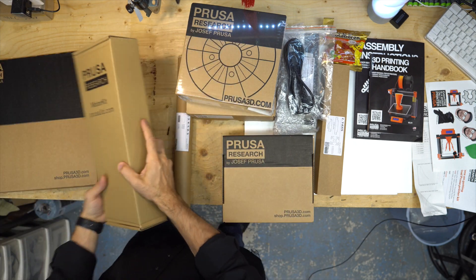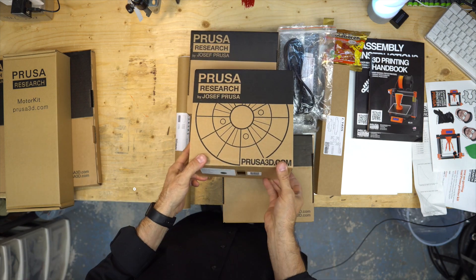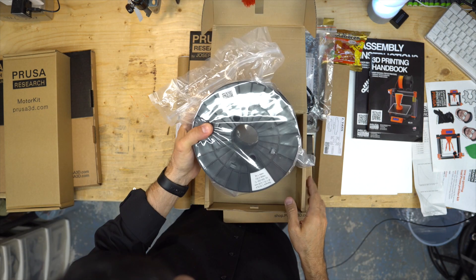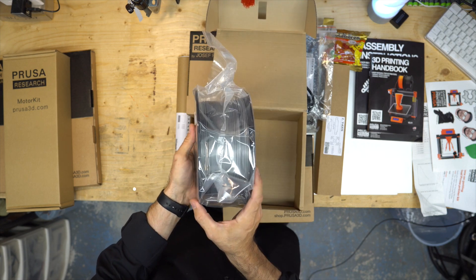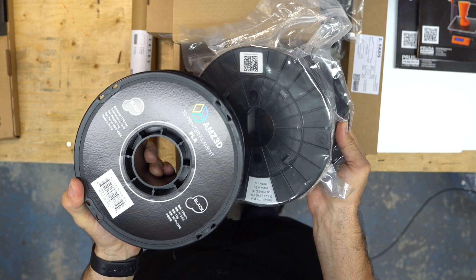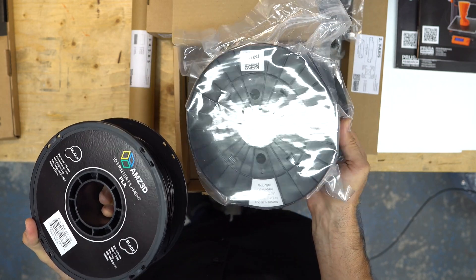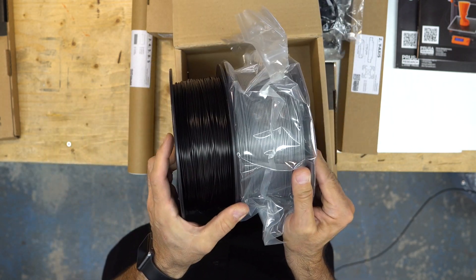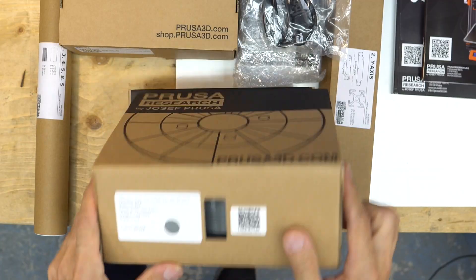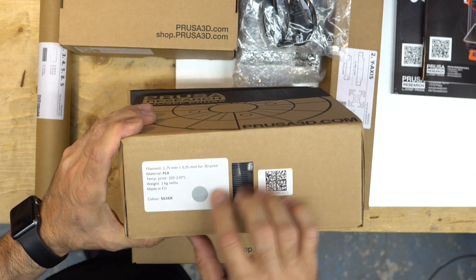Let's dive into this — wow, it's large! Smaller inside diameter but it looks really, really nice — silver. Yeah, it's silver.